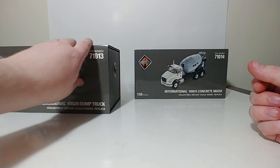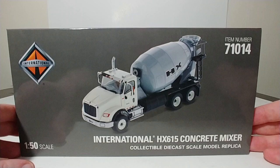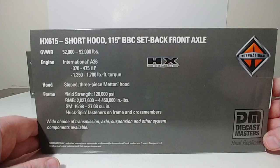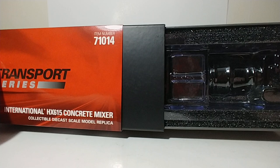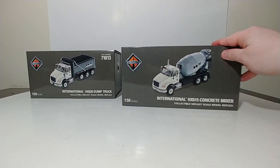Moving on to the packaging for the concrete truck — this one is item number 71014. Same basic principle with the packaging for the front, top, and the back. If you'd like to read the specs for this one, please feel free to pause the video. Inside were the usual exhaust stacks, but also a couple of different extensions for the concrete chute, which you will see momentarily.